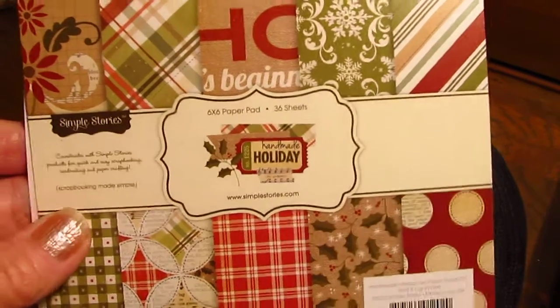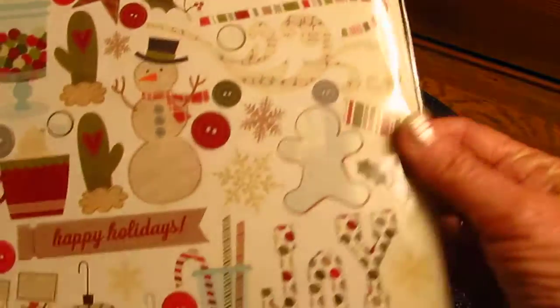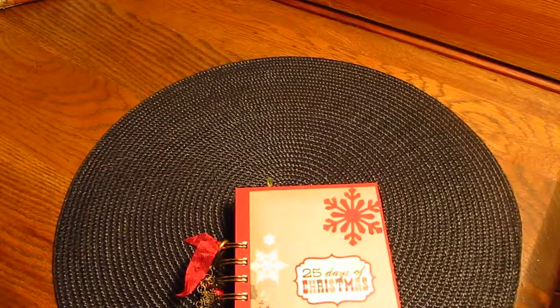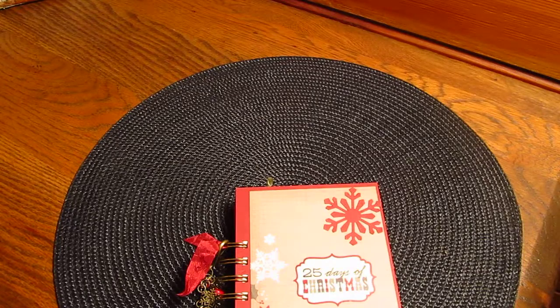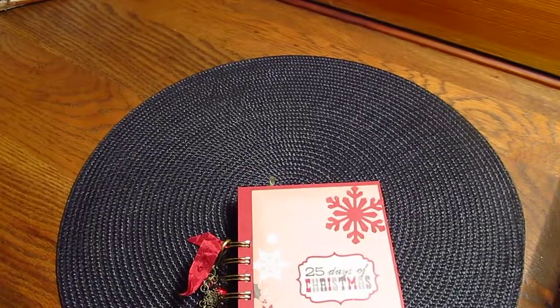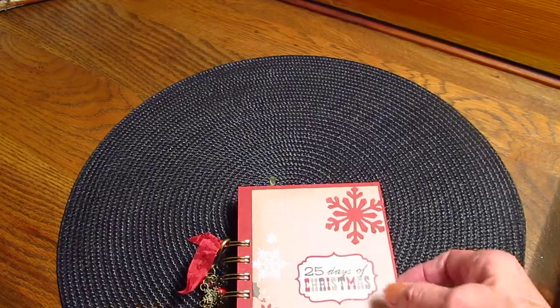I used some stickers from this pad — this isn't a pad, these are individual sticker pages. I used the numbers from this one; used a lot of numbers. This is a 25 Days of Christmas set, so they actually had the 25 Days of Christmas numbers in it.